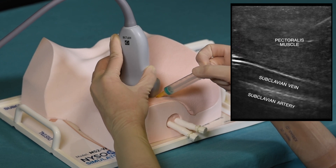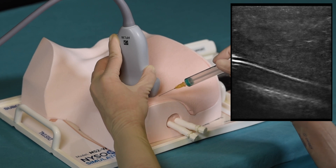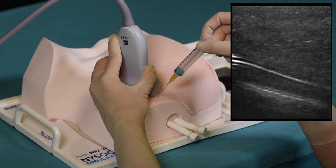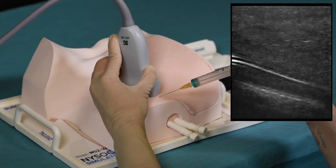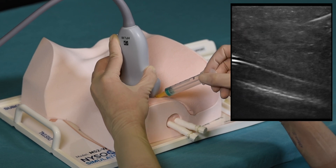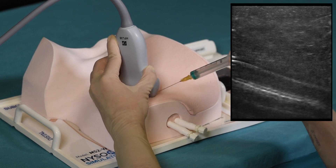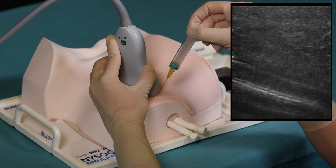The needle is inserted in-plane to reach the subclavian vein. In this example we are using a smaller needle gauge to extend the life of the simulator; in actual practice an 18 gauge needle would be appropriate. We can see the needle approaching the subclavian vein and then withdrawing to assume a steeper angle in order to actually reach the vein. This process requires a great degree of practice before approaching an actual patient.